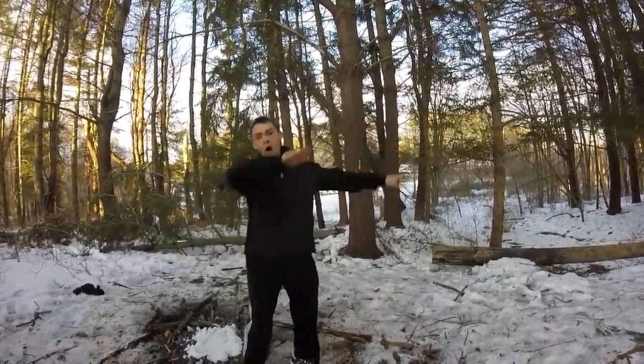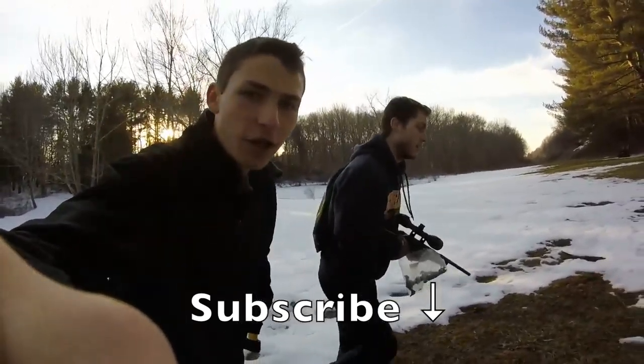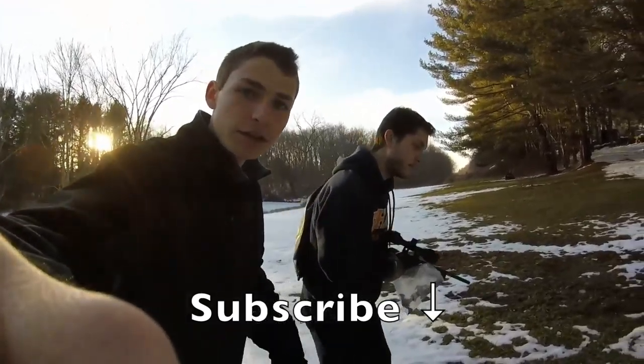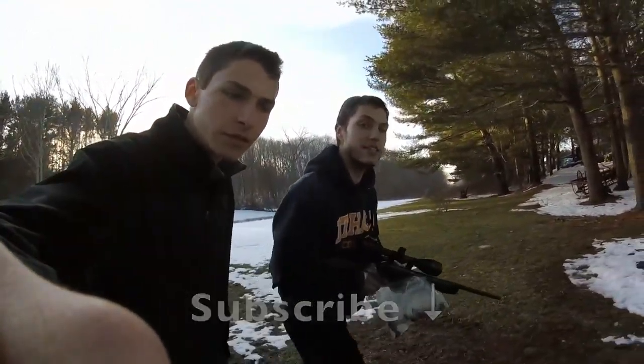We're heading back to the house right now after a very successful hunt. The squirrels turned out really well and they tasted delicious. Thank you for watching guys — be sure to like, subscribe, and we'll see you guys next time.